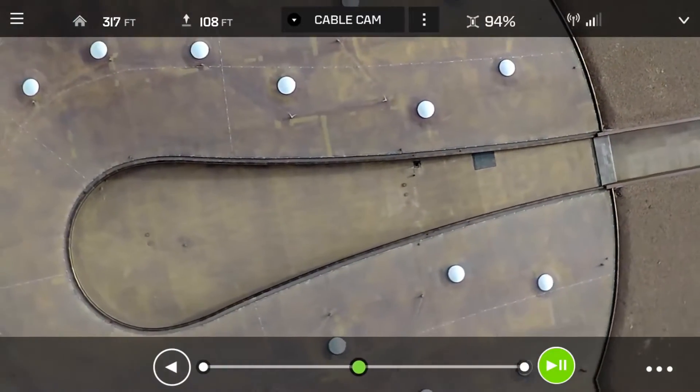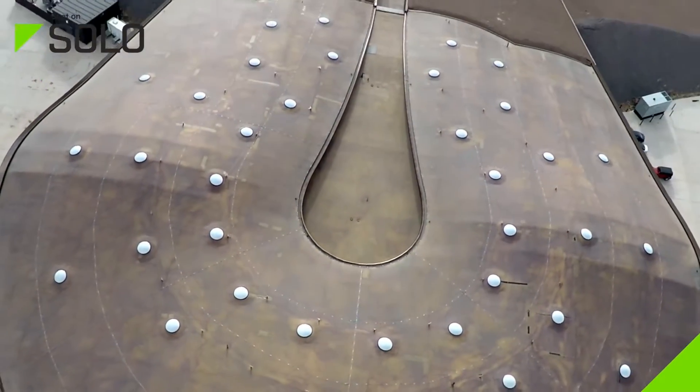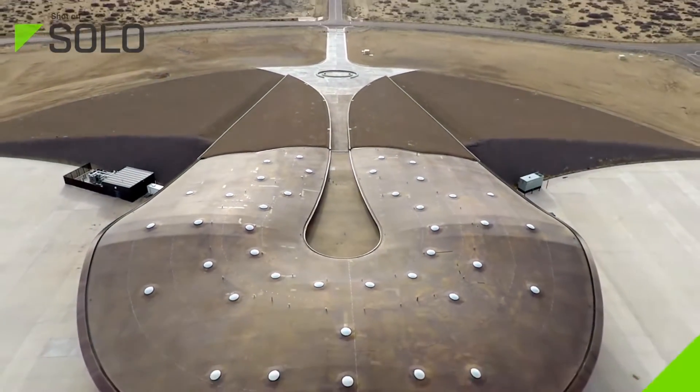Solo can even memorize your framing at each end of the cable, then smoothly shift your camera between the two points, easing into and out of the moves like a seasoned professional.